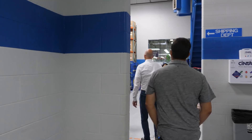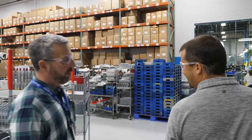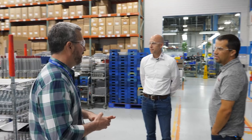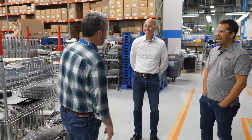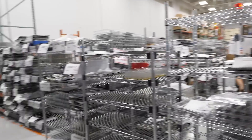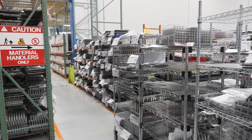Even now, it's mind-blowing just how many different types of valves they make here and the proliferation across valve types. Looking around the floor, all that product waiting is actually kitted here to go to manifold assembly — stuff they like to see turned very quickly.